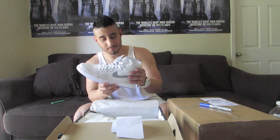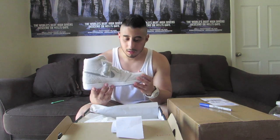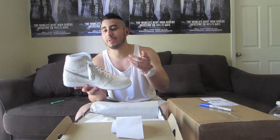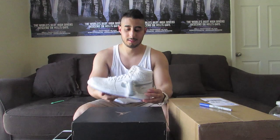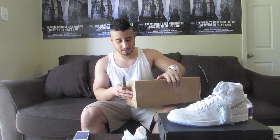Nice. Man, that leather is soft, guys. Make sure you comment down below and let me know what you guys are looking forward to in the June releases. Because for me, I'm looking forward to the KD-7s — I don't know if you've seen them yet, but they're nice. Anyway, this is one of those releases I've been looking forward to for a while now.